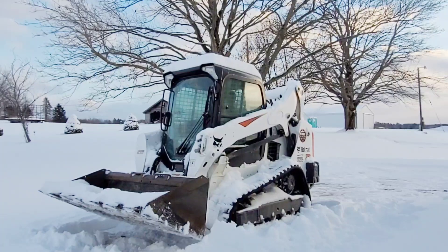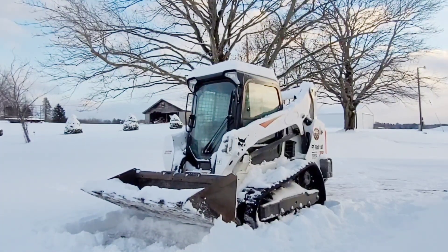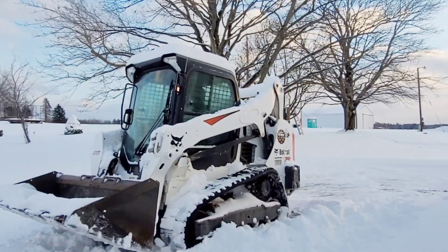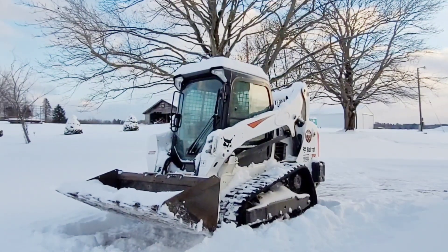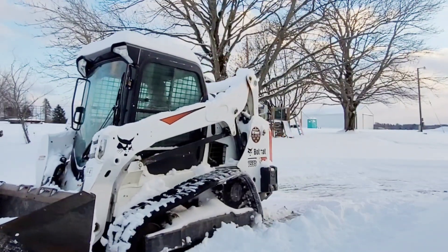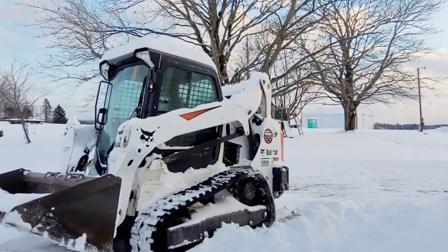The same process can be done with an excavator, dozer, or pretty much anything. Once you're done with the loader part of the warm-up, you want to start very gently moving back and forth. Just go a few feet, stop, then go a few feet the other direction — back and forth, nice and easy — just to make sure that everything is moving, getting warmed up, and broken free.